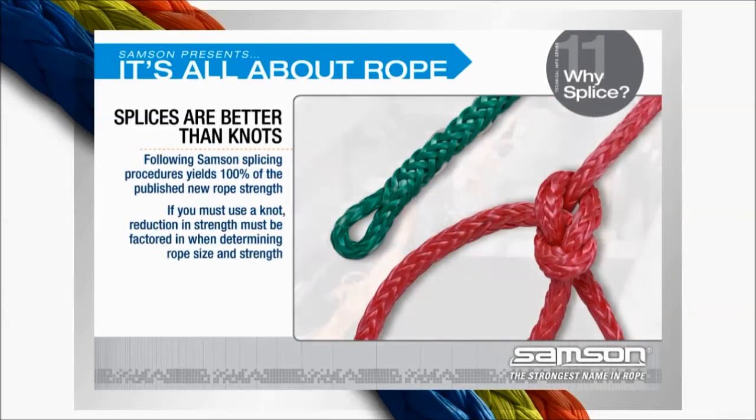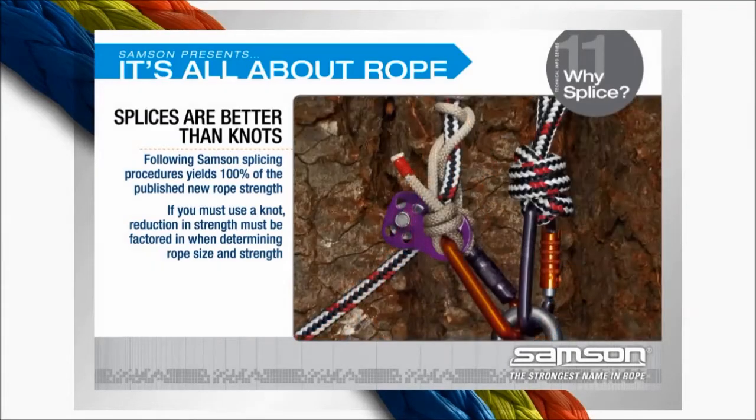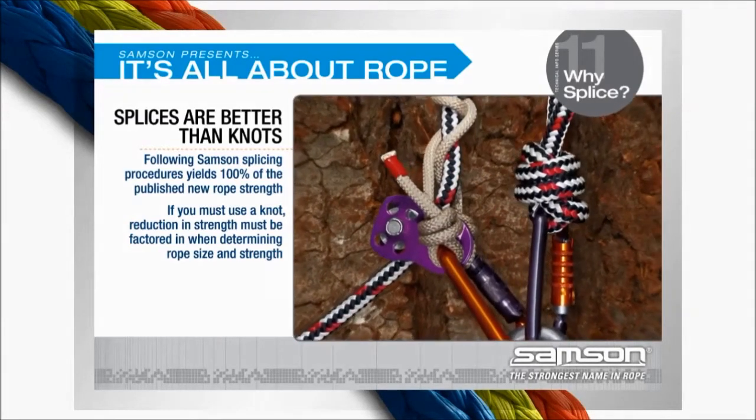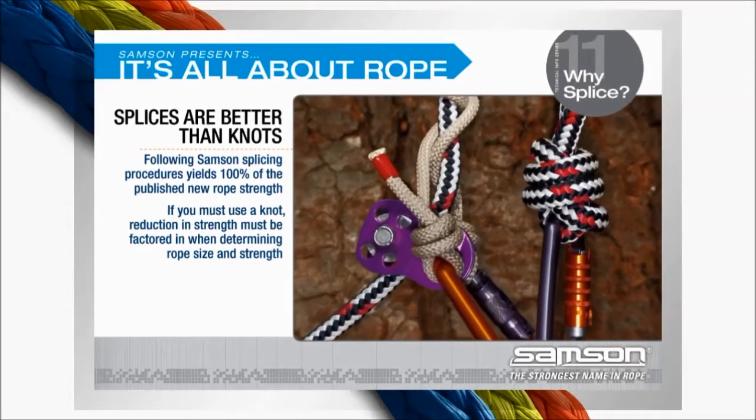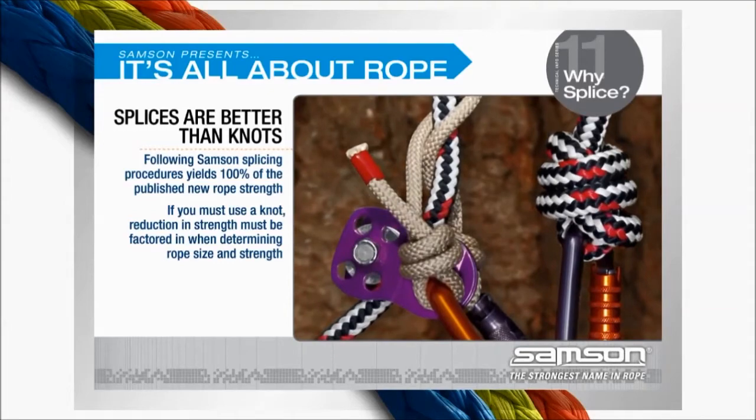Since Samson uses spliced ropes when testing the breaking strength on new ropes, following their splicing procedures allows you to retain 100% of the published new rope strength. If you must use a knot, you need to factor in the potential strength reduction when determining the size and strength of the rope to be used.